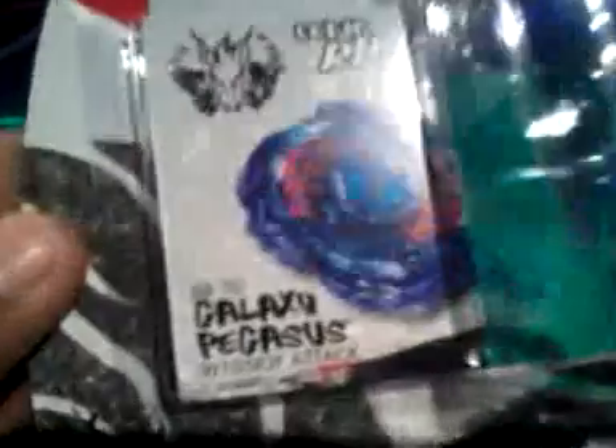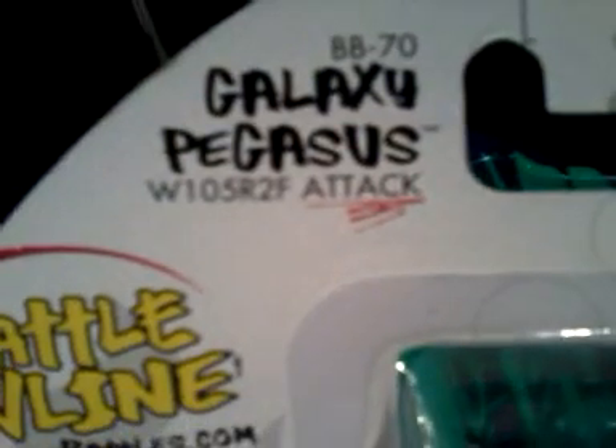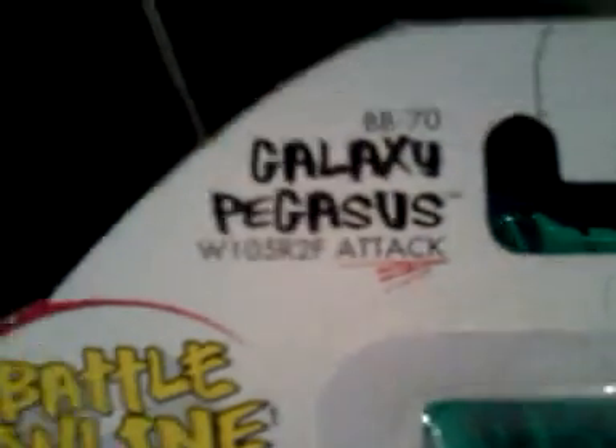The next Beyblade I'm going to show you is Galaxy Pegasus. Yep. There's the blue Galaxy Pegasus wheel. See all the things — Attack. There's the sticker sheet. WBBA. Here's the codes for online, Metal Online. Code inside: Galaxy Pegasus W105 R2F Attack.